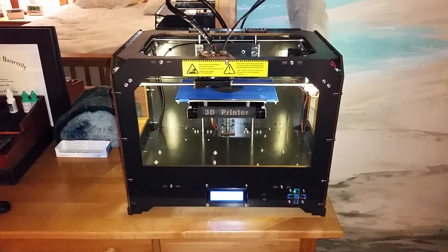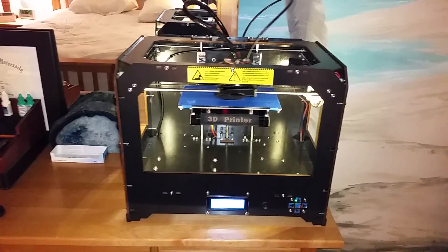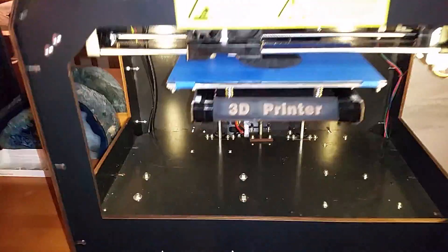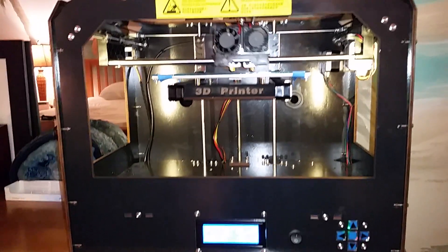Here we have the CTC 3D printer, purchased for $500 on eBay during one of CTC's sales — they're regularly $700. I recently updated to the Sailfish firmware, which seems to be working great so far.